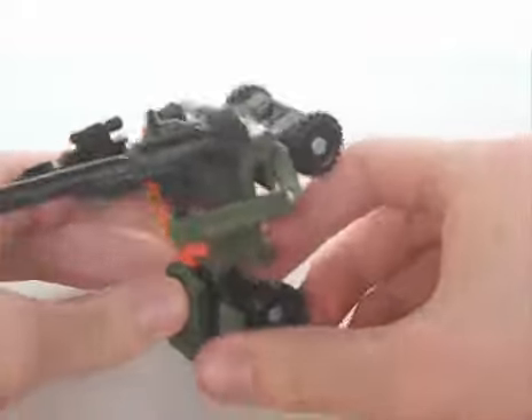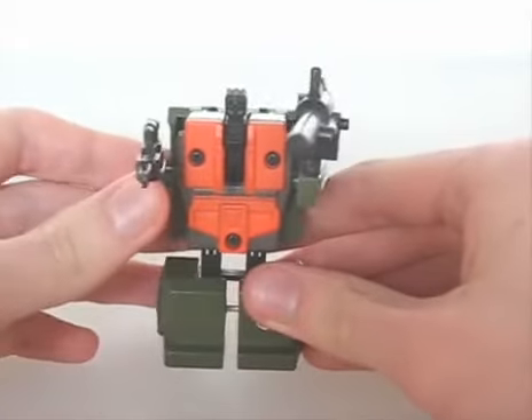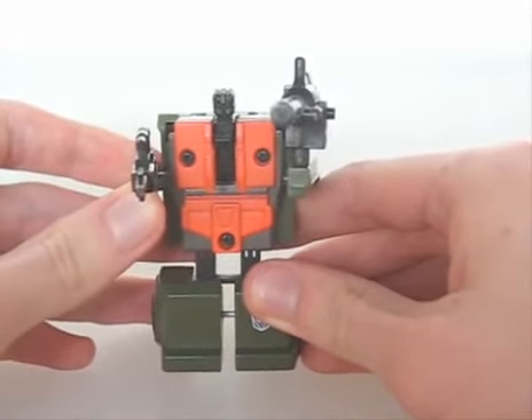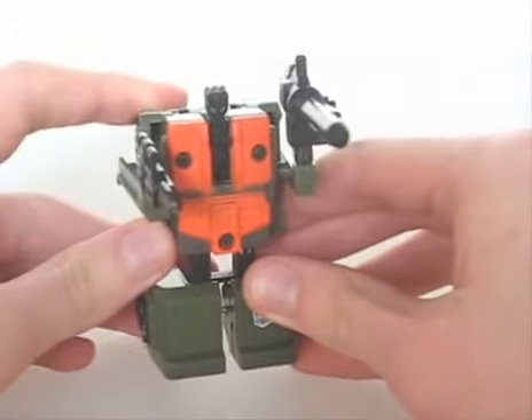Though it doesn't serve much purpose. All in all, he appears to be the worst of the four basic combiners, and I don't recommend him that much. But you do need him for Ruination.